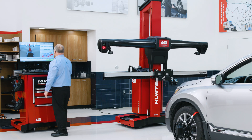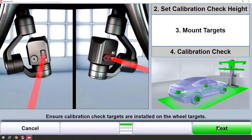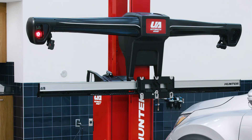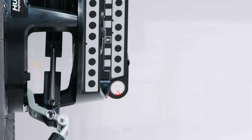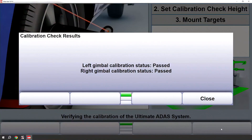Ultimate ADAS will go to its calibration check height. It will instruct you to mount the targets that we've already mounted, and we will now do the calibration check. This is where the red lasers will come out and point at the front wheel targets on the top and the bottom and make a measurement. If the cameras and gimbals are in agreement, then you will get a pass on the screen and you can continue on.